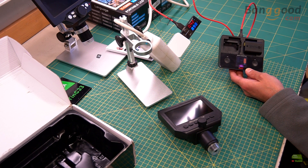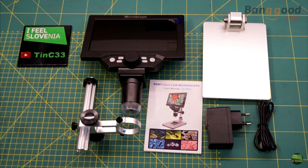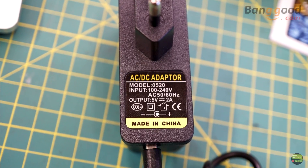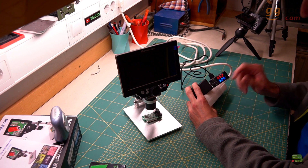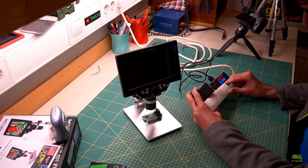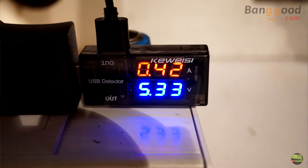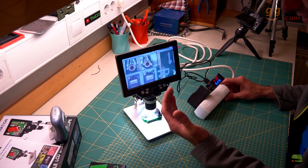Lesson learned: don't play with Quick Charge and parallel charging. But if you buy the 7-inch version you get a charger and cable in the box — it's a 5V 2A USB charger. When you plug the charger into the microscope it instantly turns on.